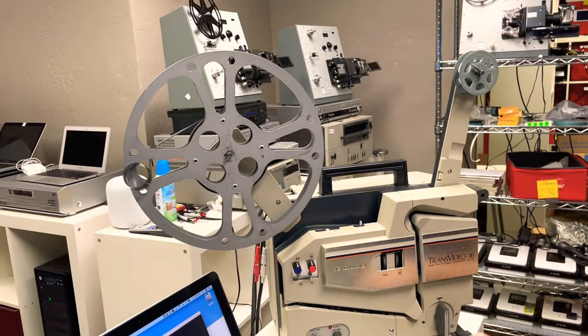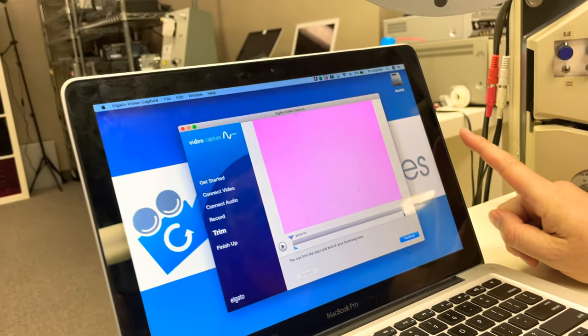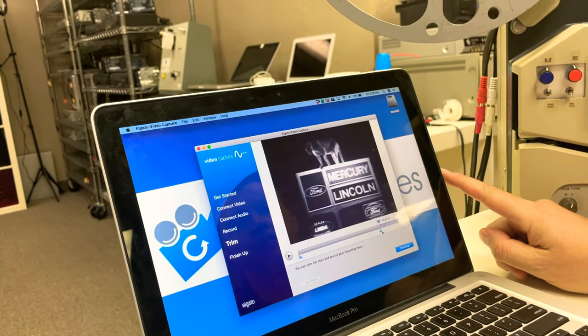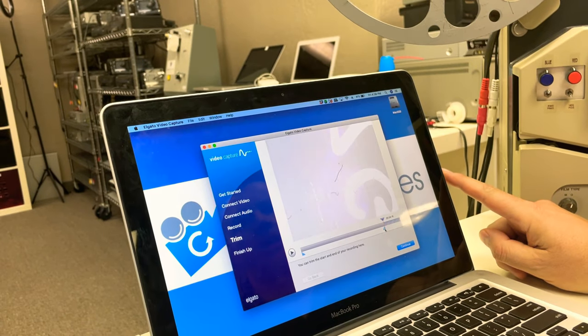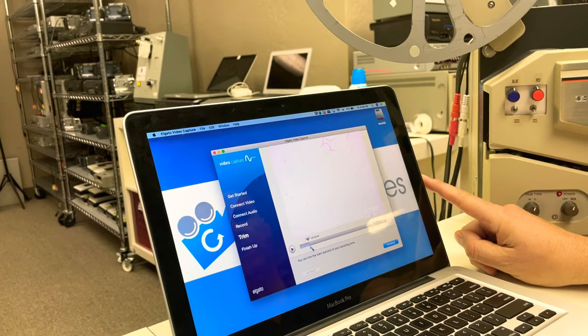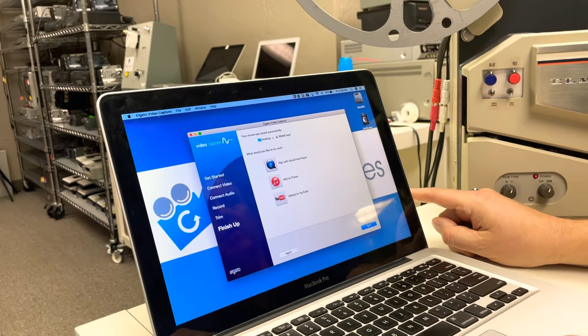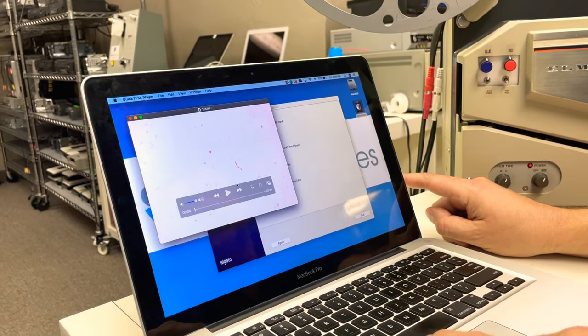And that's that — turn it off. I hit stop right here, and then you can trim the clip. We'll stop it right there and trim it to right here at the beginning. And boom — there we go, we've got the file right here as an MPEG4.